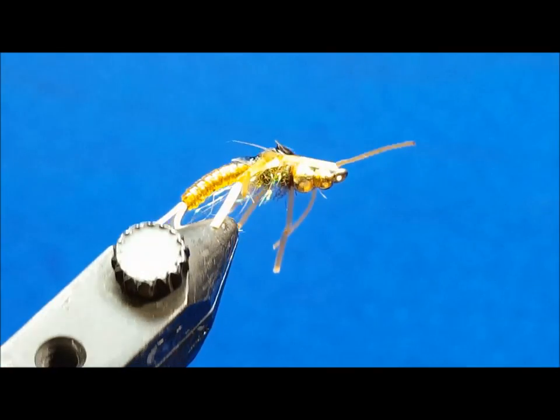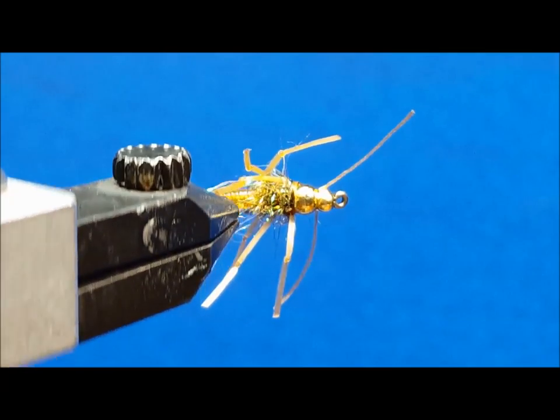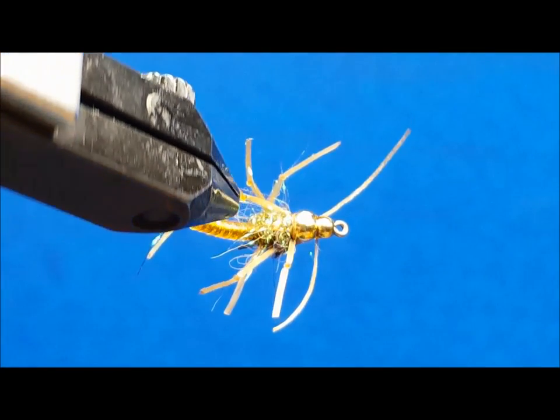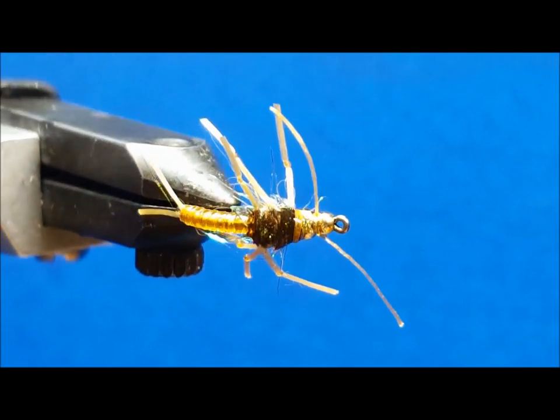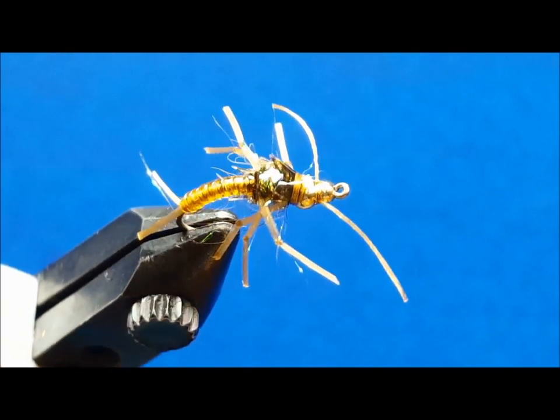I also tie this fly in an olive combination size 8 to imitate skwala stonefly nymphs, as well as a size 6 in rusty brown and black to imitate salmon fly and giant stonefly nymphs as well.